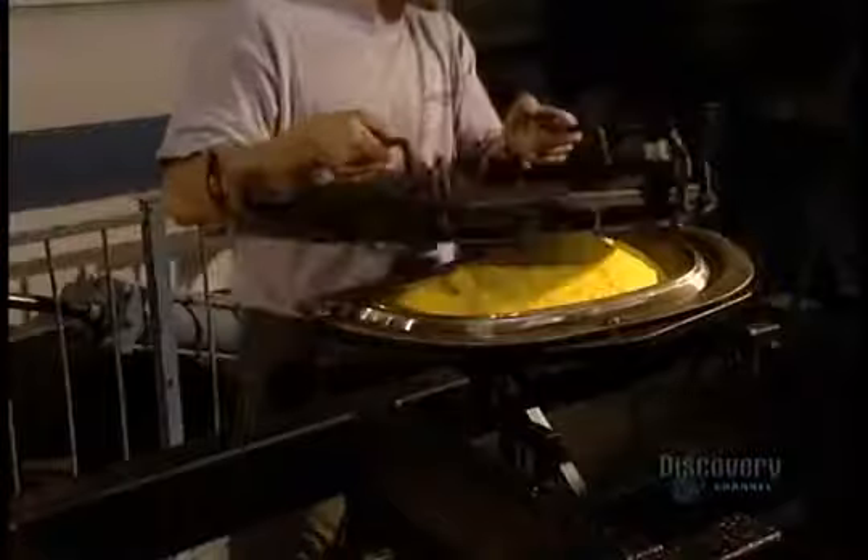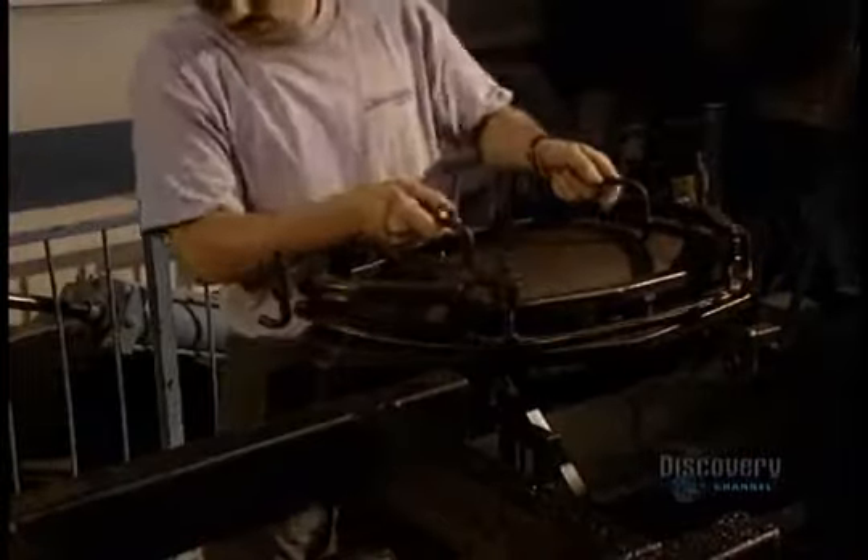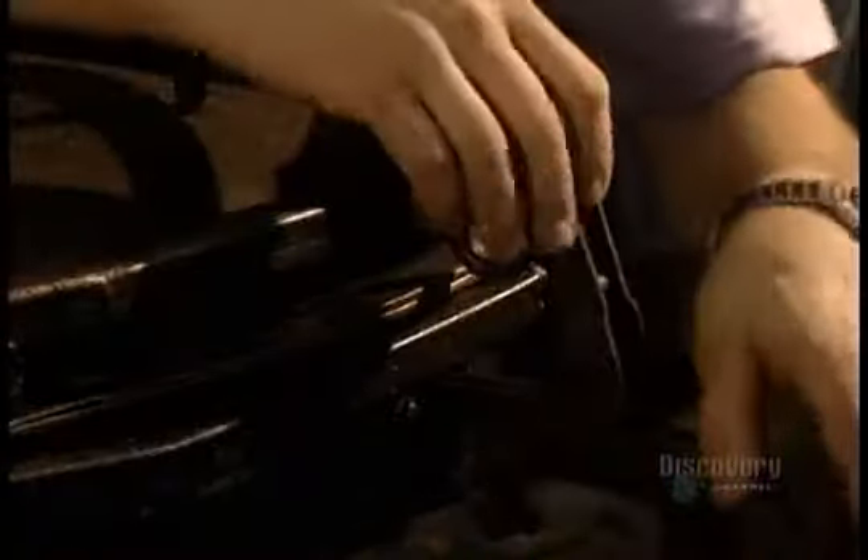At the same time, in other molds, they're going to fabricate other parts of the kayak, such as the baggage compartment cover, the central support, and seats.